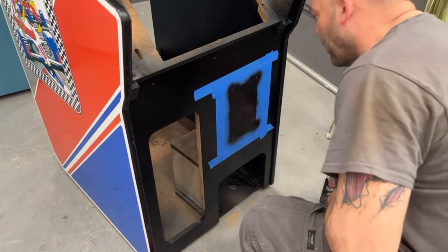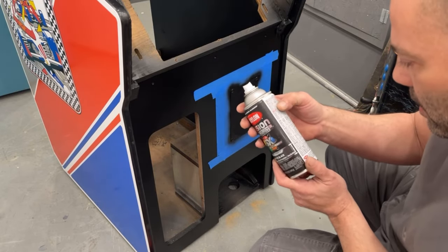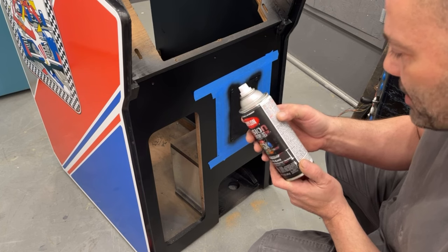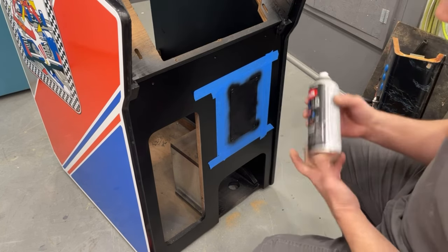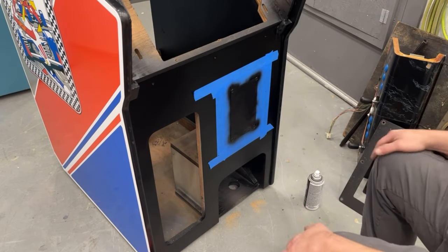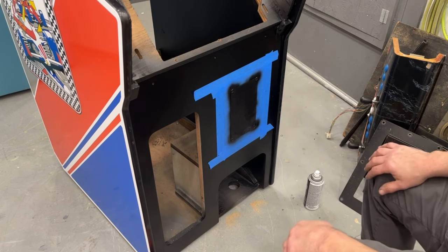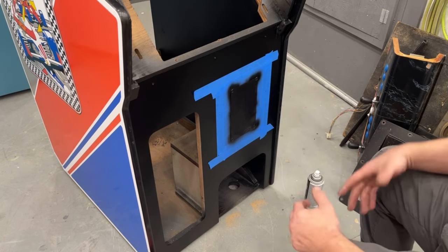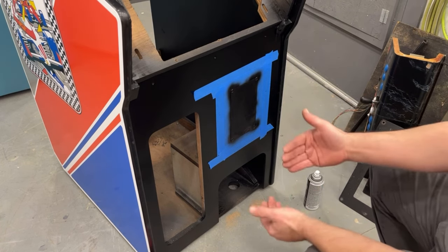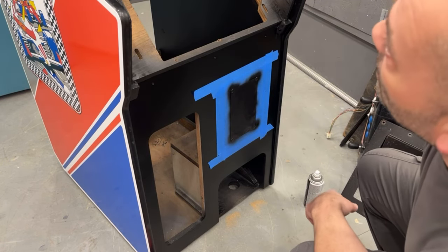Let that dry for a couple minutes, I'll do one more coat. This stuff dries relatively quick — it says dry to touch in 20 minutes, handle in one hour. So it probably won't even take 20 minutes for that light coat to dry, and I'm just going to put one more coat on it. Then I'll peel the tape off. After that I'm going to sand out the cabinet — just by hand real quick, then vacuum it in there. Then we can get the coin door in, the pedal, control panel, marquee, the vent that goes on the back of the cabinet, and the top of the cabinet.